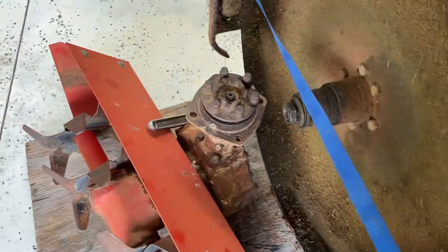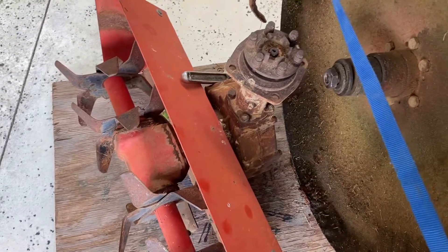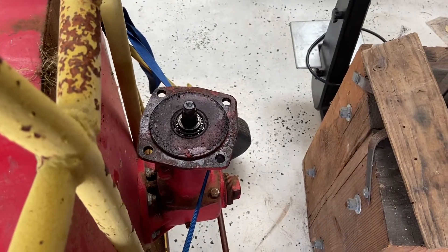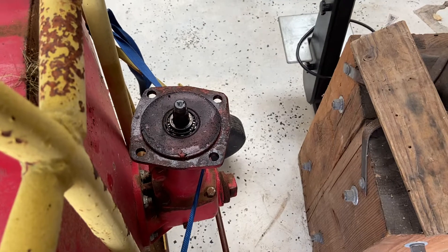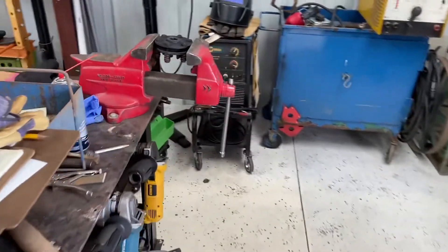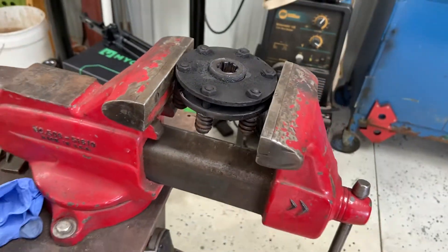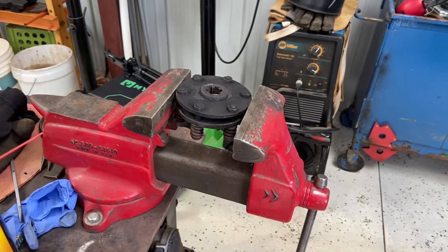I'm going to rob the slip clutch off the rototiller attachment for the same machine just to finish out the mowing season, and then I'm going to order up some fresh friction material to reline that clutch assembly. So yeah, another breakdown.